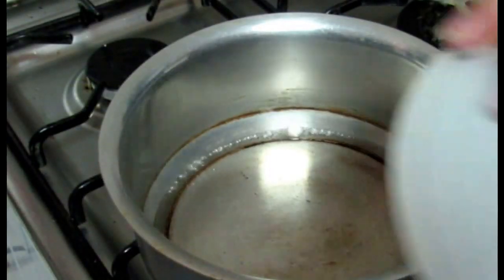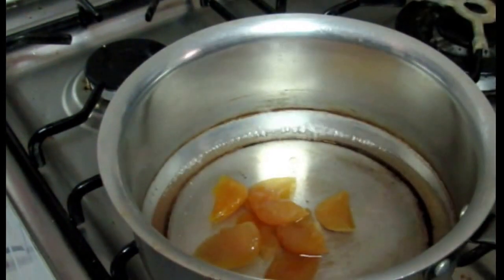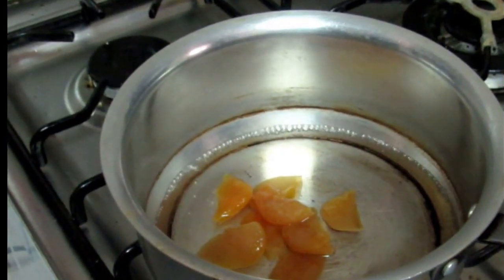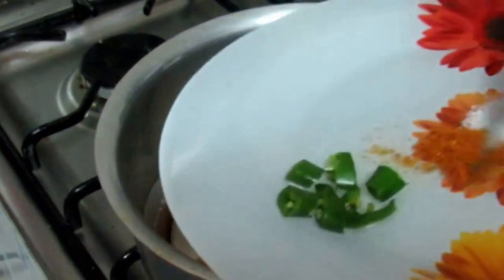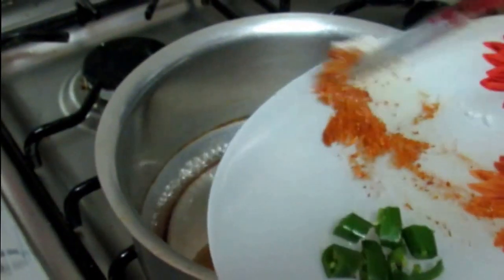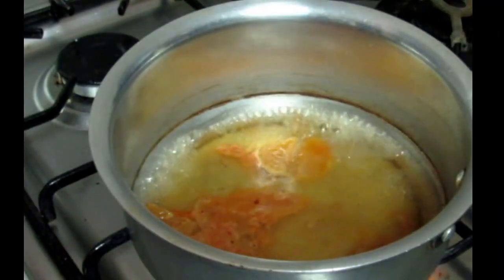After blending the namak and mirch, I will add the remaining ingredients and blend again. If you want, you can add food color in it. I add sugar — about 1 tablespoon of sugar.